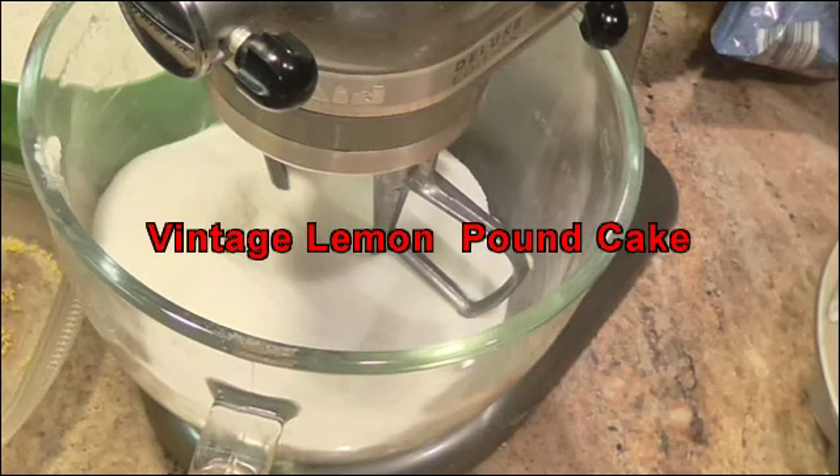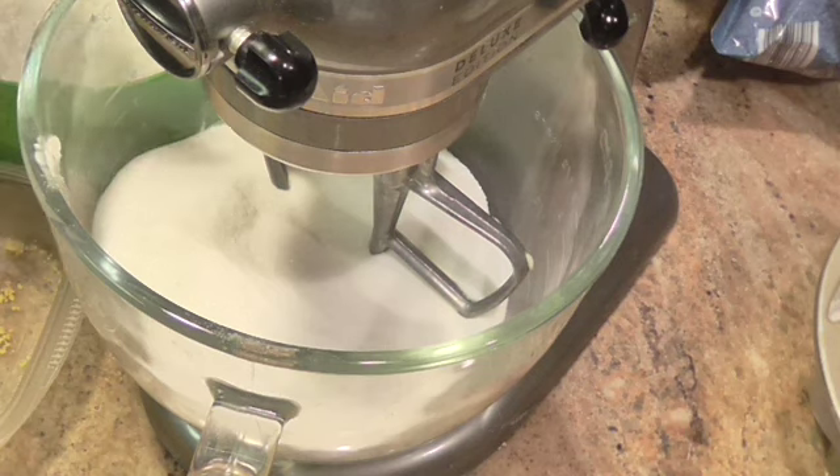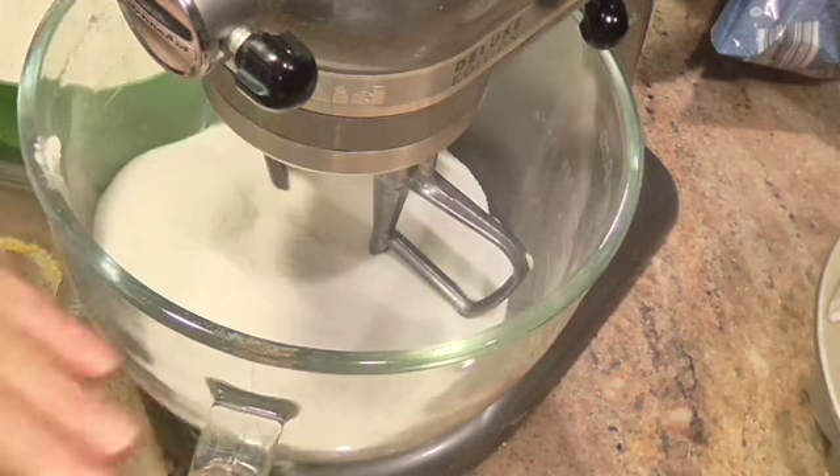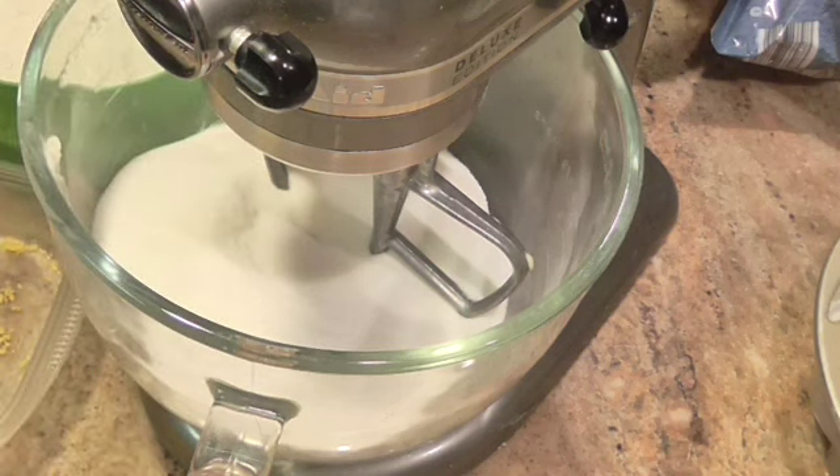Hi guys, this is Linda and welcome back to my kitchen. Today we're going to make another pound cake — I told y'all I had a lot of recipes. This is not an ordinary pound cake. This pound cake is from the 1920s and it is from the Ritz-Carlton Tea Room in New York City.